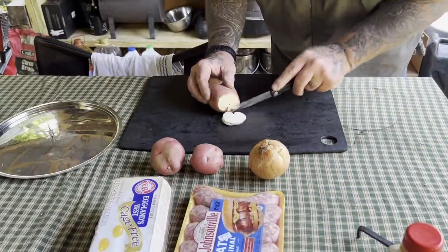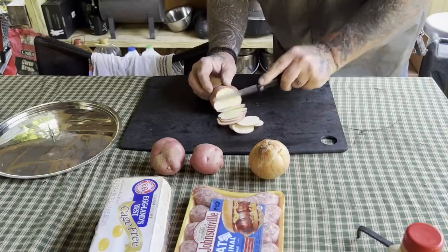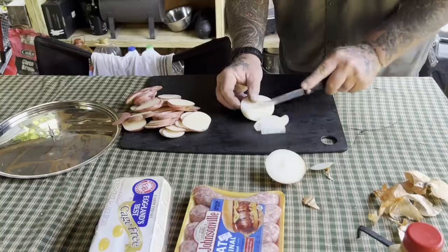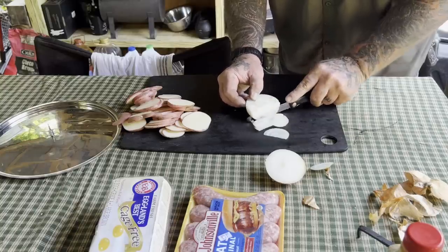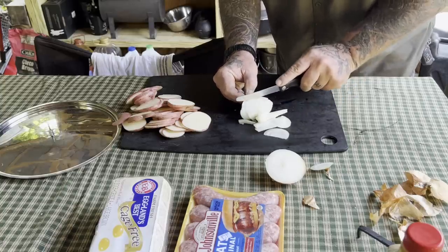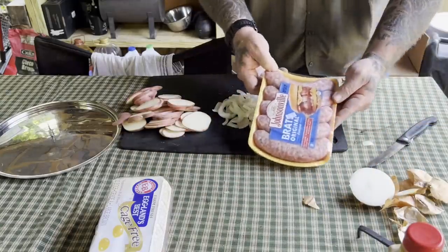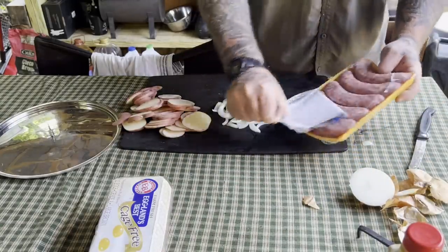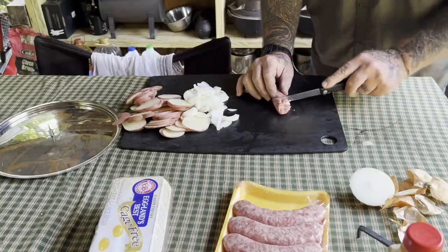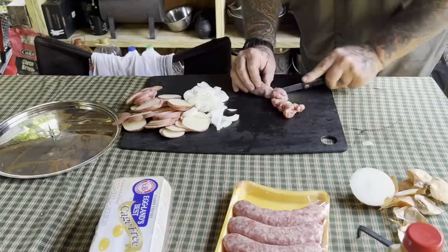Step one: potatoes — slicing these things about an eighth of an inch. Cut the onions across the grain and go into smaller chunks; it's faster that way. Next you're gonna need some bratwurst — I've got Johnsonville brats here, these will work just fine. I take some of these brats and we're gonna cut them just like this. They're gonna be a little soft in the middle because they got stuffed into a casing.